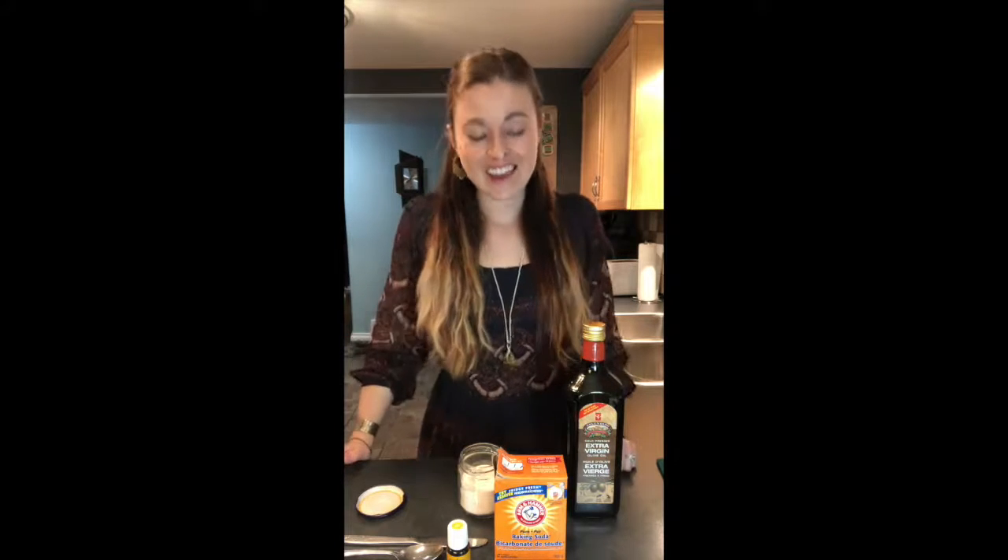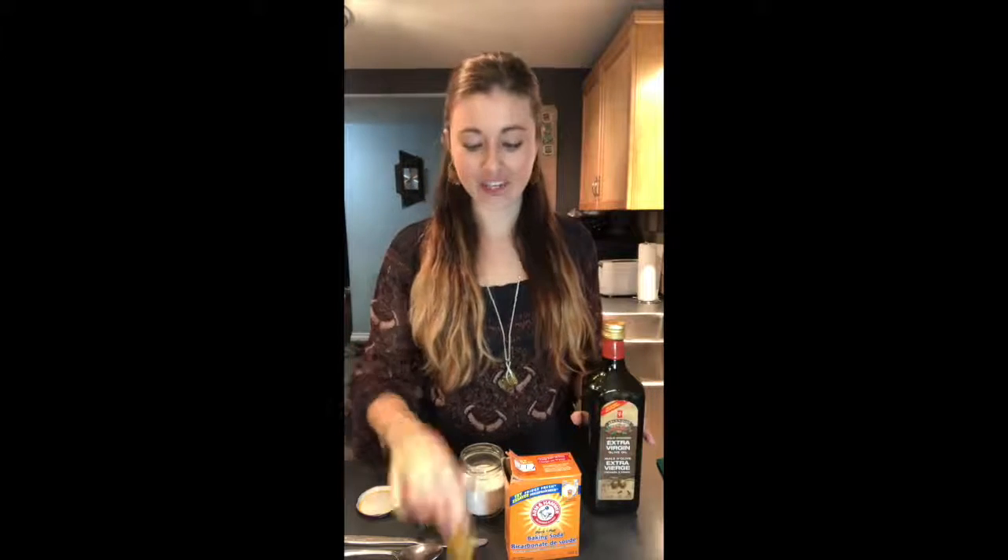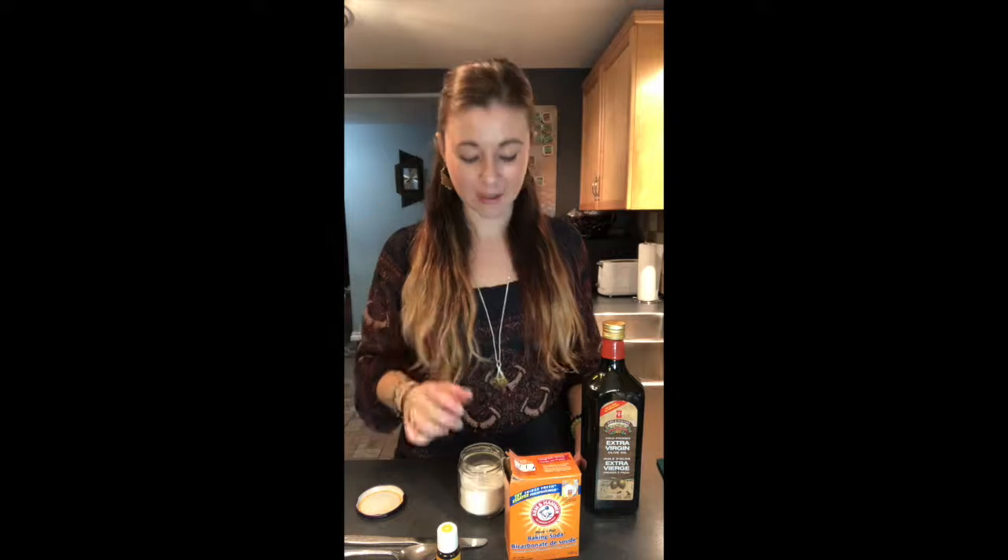So I'm going to show you how we make it and give you a few tips as we go. Baking soda is going to be our first ingredient, olive oil is going to be the second ingredient, and lemon oil is going to be our third.